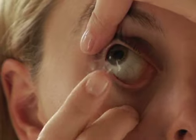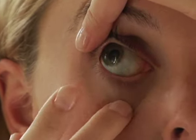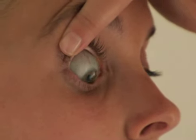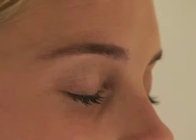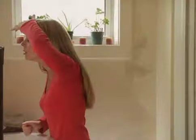Sometimes, small dust particles or an eyelash can get trapped on the lens during its insertion. This may cause discomfort. To remove this debris, gently slide your lens off, repeat the rinsing process if necessary, and place the lens back on your eye. Always ensure to rinse the lens properly, and while looking upward, place it gently on the white part of your eye.